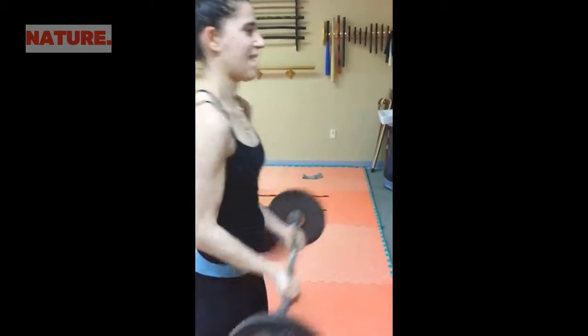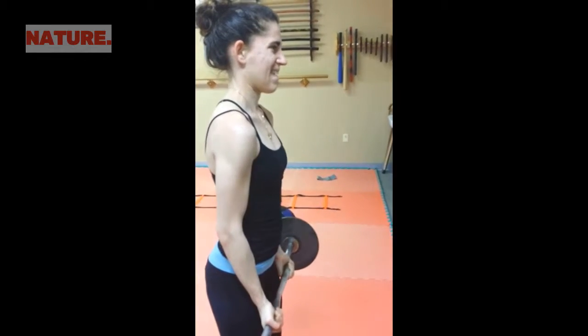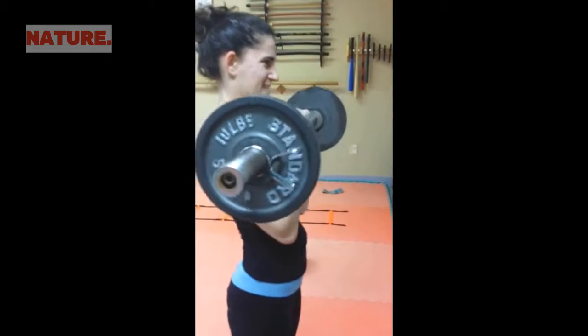Bring it down. Stretch it out. Don't use the shoulder. All it is — forearm and wrist.